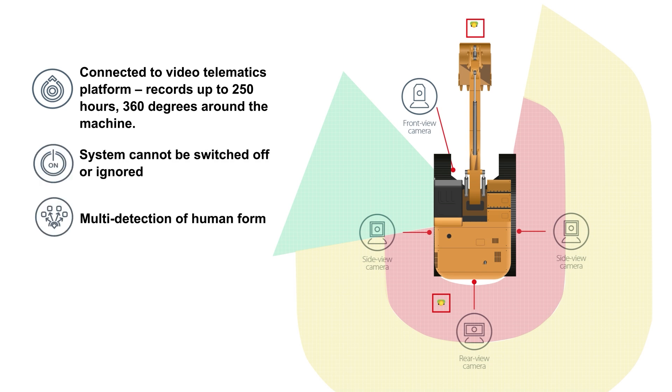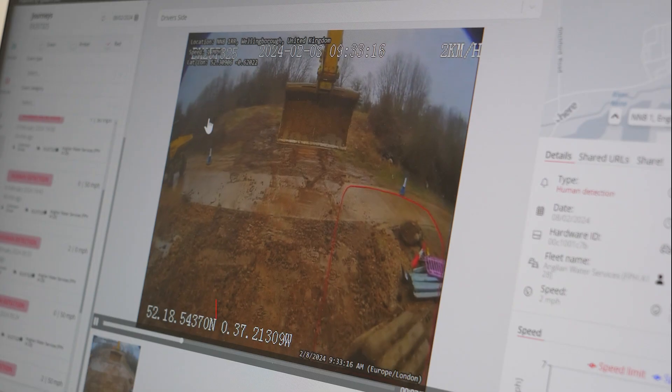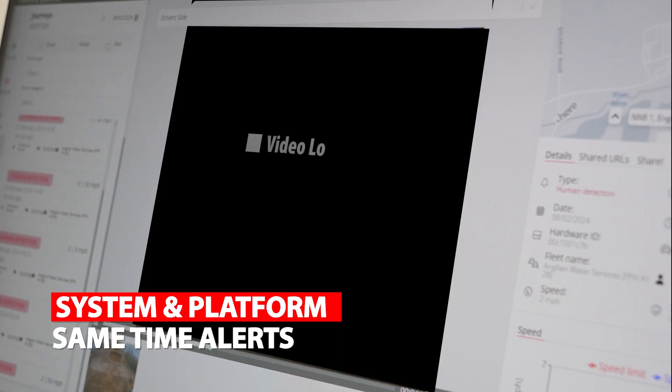Multi-detection of human form. Human detection between 0 and 5 meters. Effective in extreme weather conditions. Error checking: the system alerts and reports back to the platform for camera covered, video loss, and non-reporting devices.